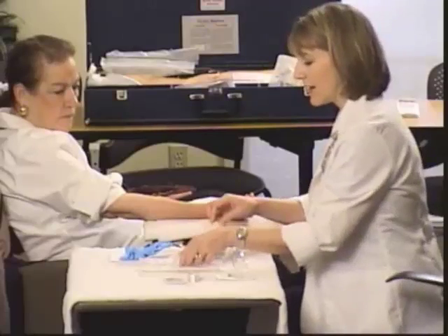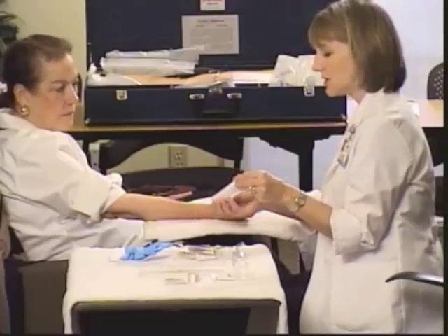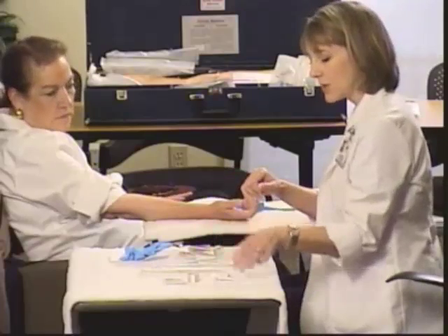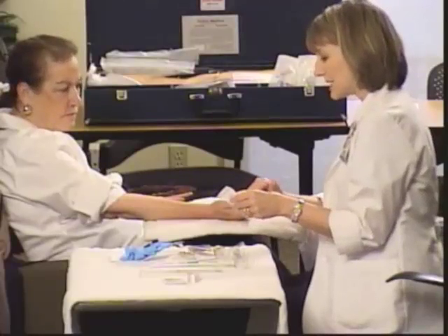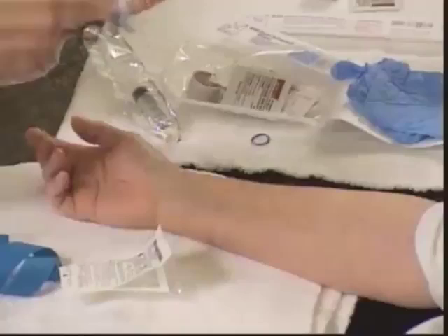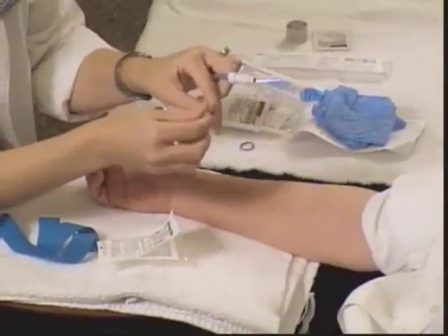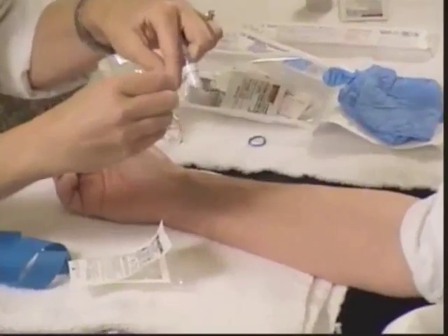I've chosen a 22 gauge because for fluid maintenance this should work well. The packaging will tell you both the gauge and the length — this is a one-inch needle catheter. For a saline lock, we're going to need this small bore extension set. Everything in the package is sterile, so as long as you don't contaminate it, you can connect directly to the luer lock end. Don't touch the end of this cap either, because it connects directly to the IV hub.